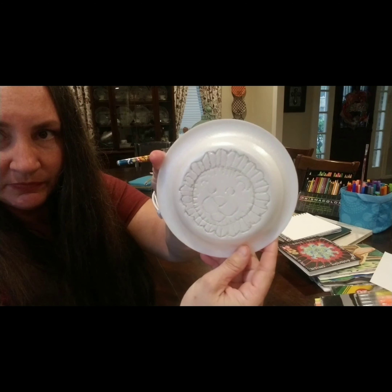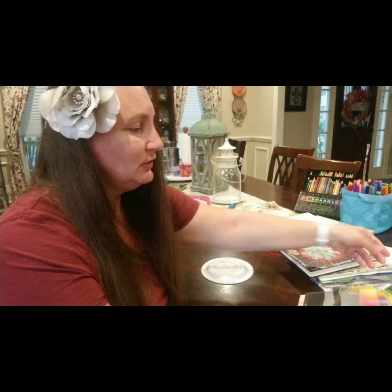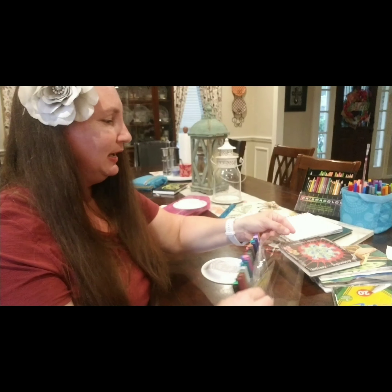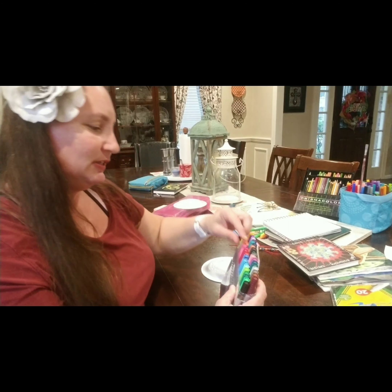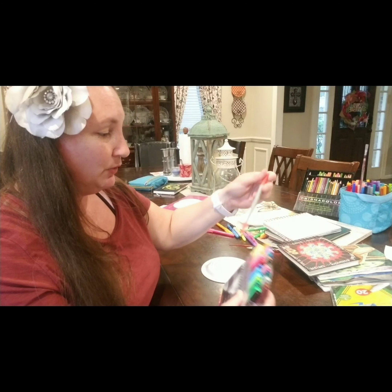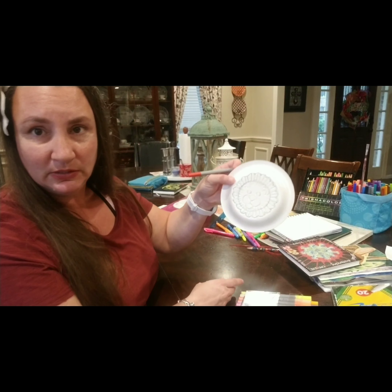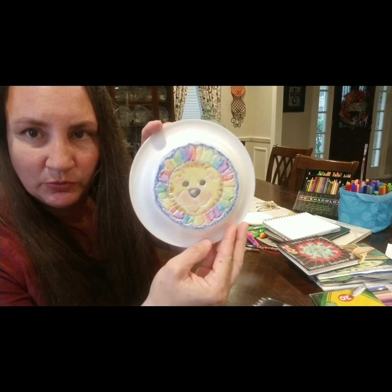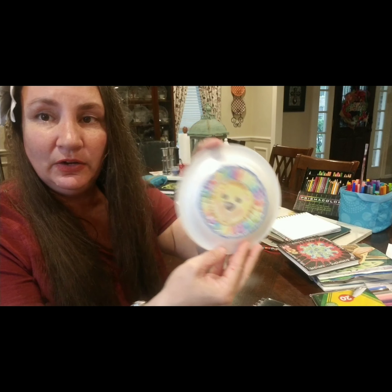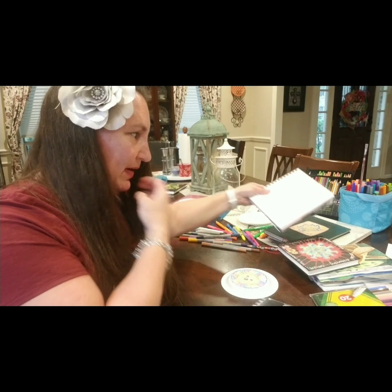Once you have your drawing completed, you're going to take your markers — you want to use washable, water-based markers. It doesn't matter which ones you decide to use. And you are going to color your design.